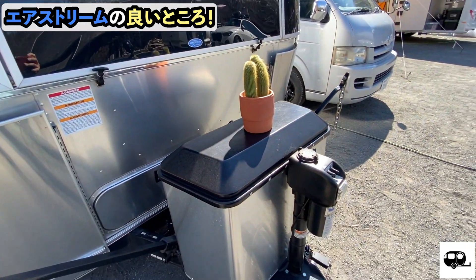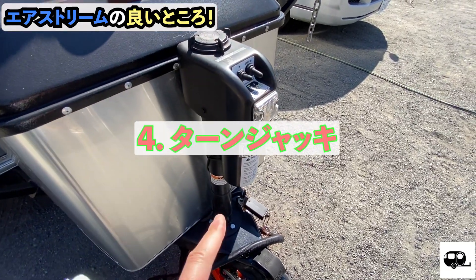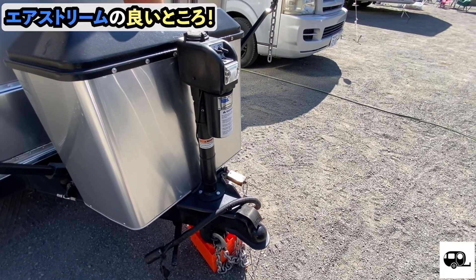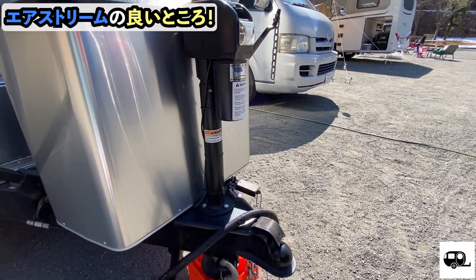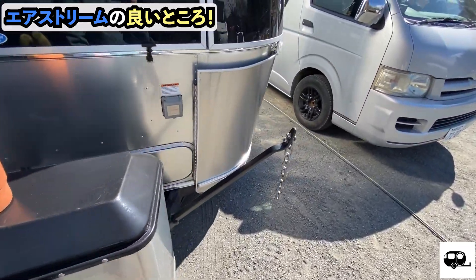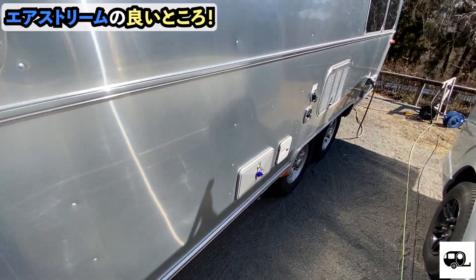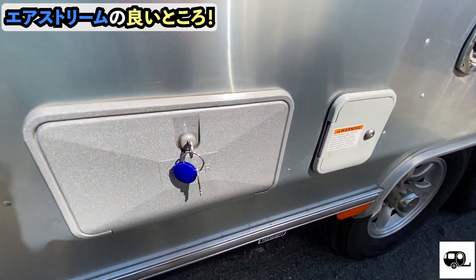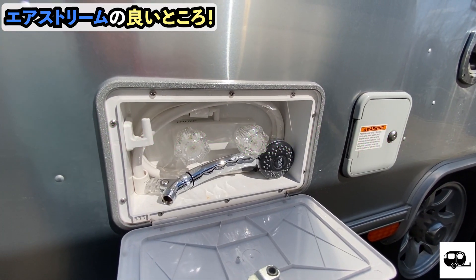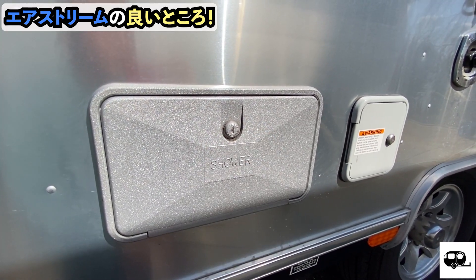The next feature is the tongue jack. The tongue jack does a lot of work — it's great. Next up is the outside shower. Why is the outside shower good? Because it's an outside shower with convenient access.